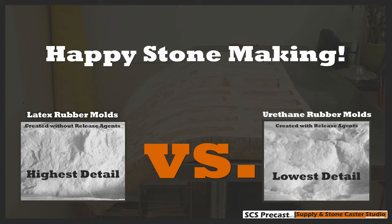Hopefully this video will help clarify things. If you have any comments or want to give us any insight on urethane — how urethane is better or whatever — feel free to send us an email at team@scsprecast.com. We appreciate you watching and happy stone making!